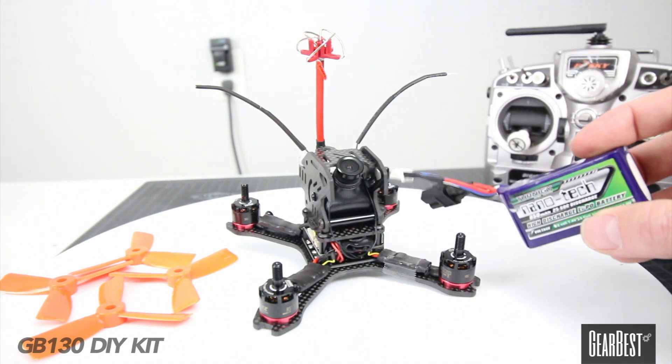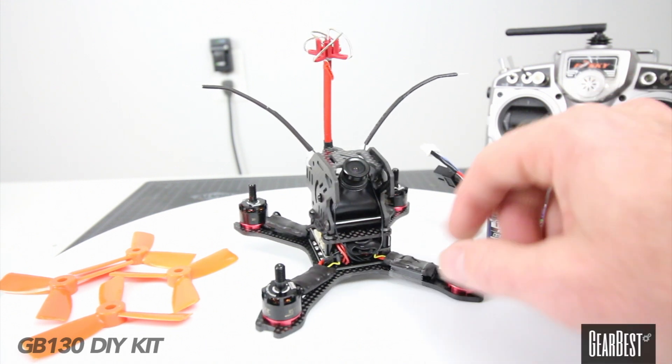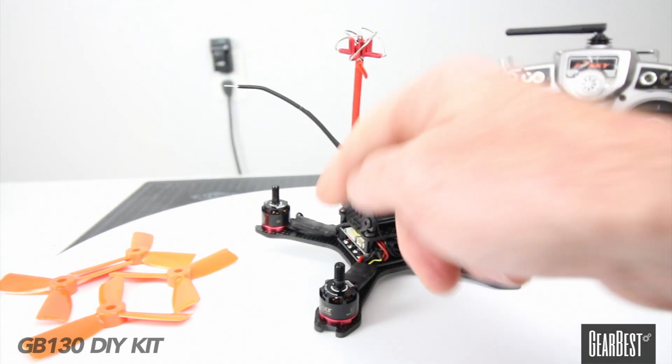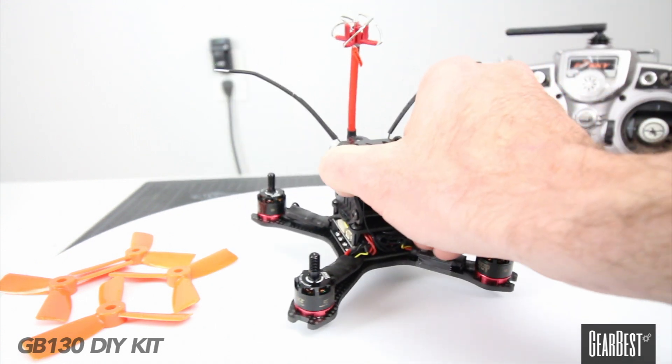This is also an 850 Nanotech battery with an XT60 on there. Some guys position their XT60 facing out the bottom or on the side, but for me I just decided to do it in the back. It's not going to break off because this is a pretty lightweight quad.